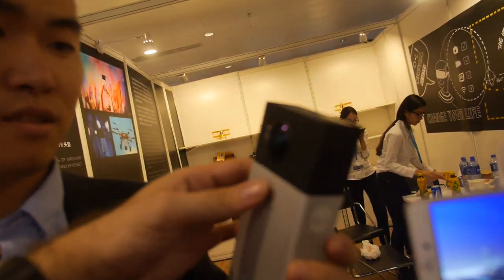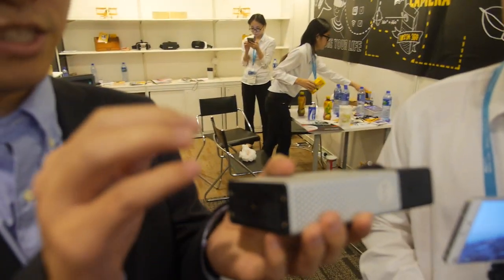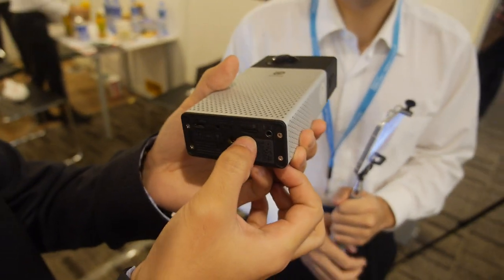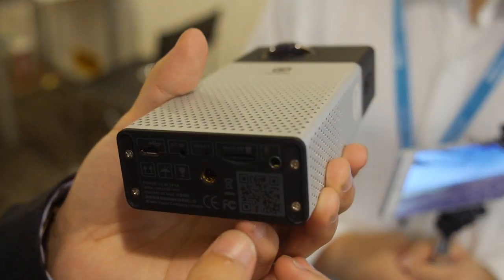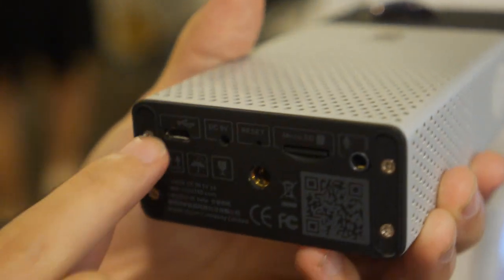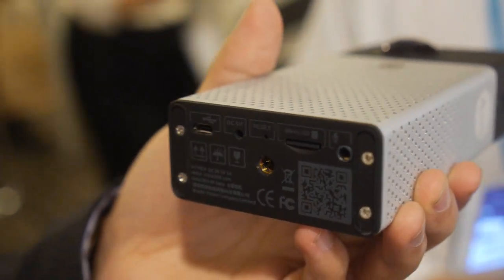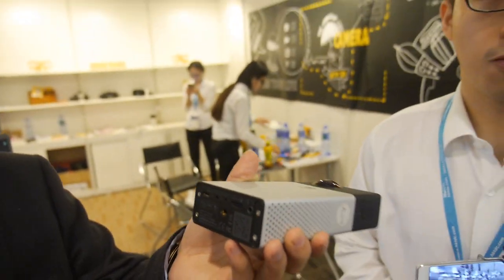It has a big battery — 500 mAh. Inside there's a card slot; you can plug in an SD card up to 32 GB. Currently 128 GB is not supported, but you can also connect a USB hard disk.